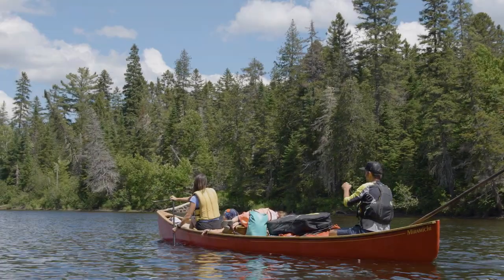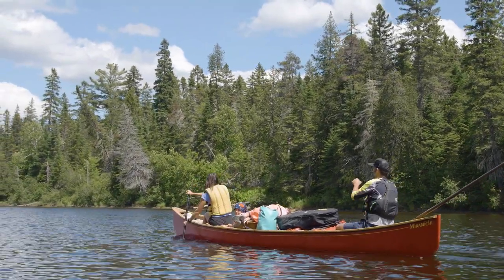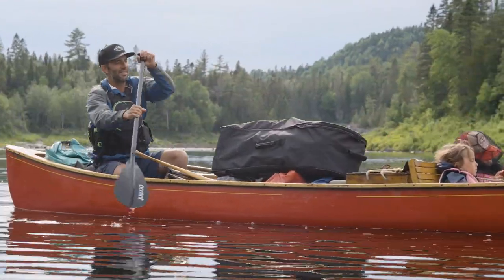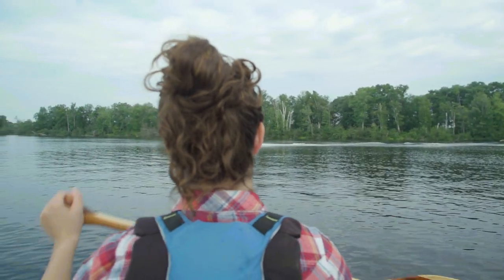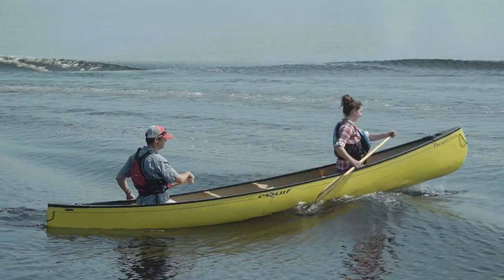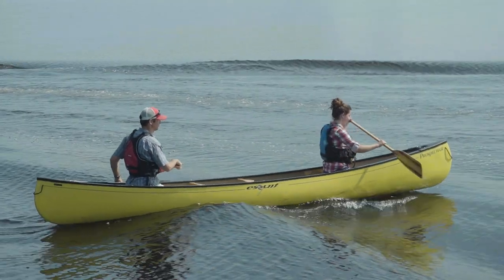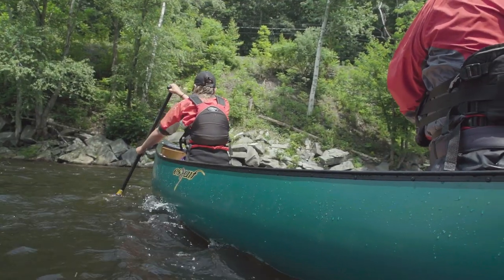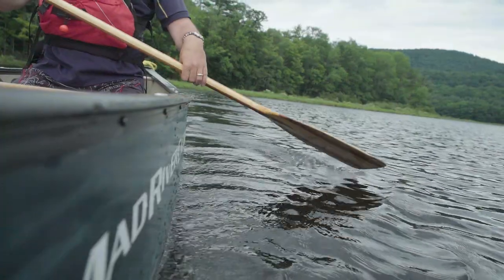One of the great things about canoeing is that almost anyone can do it without professional instruction. But you need to understand that developing good paddling technique is important. Not only will it let you paddle more efficiently, but it will make your time on the water safer and more enjoyable. In particular, good technique will equip you to deal with unexpected and challenging water and weather conditions. So in this video, we're going to look at a few simple ways to improve your paddling technique and make you more comfortable and safer on the water.